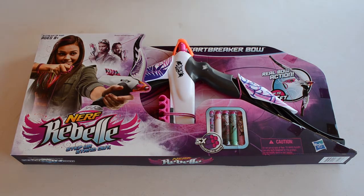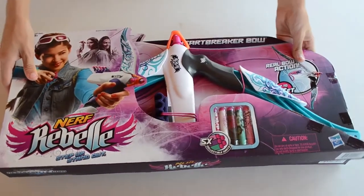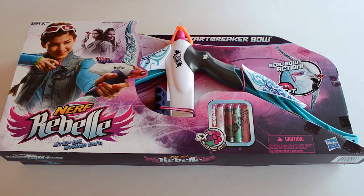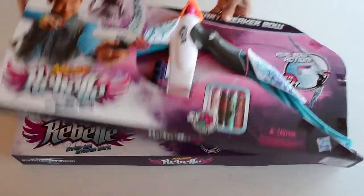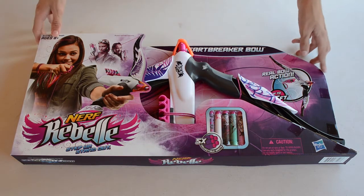As you can see, this is the purple edition. We're going to go ahead and slide in the blue edition — it's the exact same bow, everything's the same, just with a different color scheme on the blaster itself. We're not going to be opening the blue one right now, but we are going to open up the black and purple one. I decided to go with this one because it matches all the others I have.